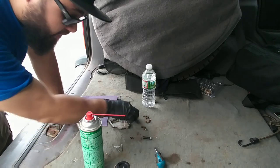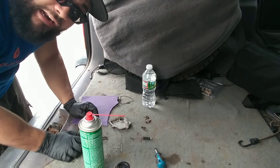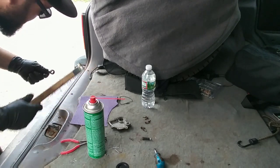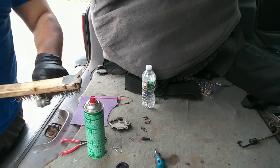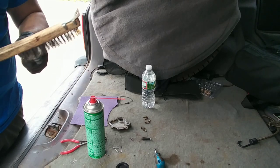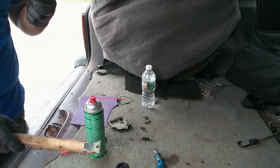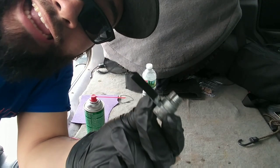Those are the two little contacts on the arm itself. I'm going to clean the arm out, because this thing was a pain in the ass to get out. I've cleaned it as best I could so far, but I'm going to hit it with my wire brush to get the rest of the corrosion out.